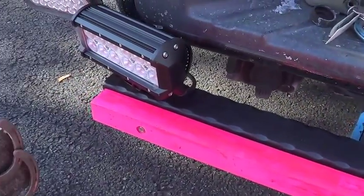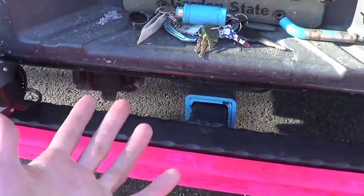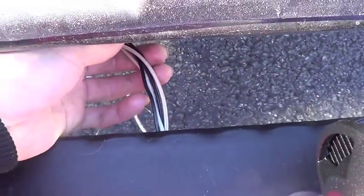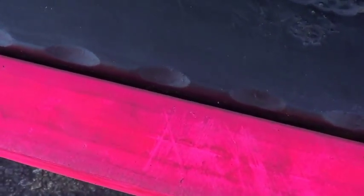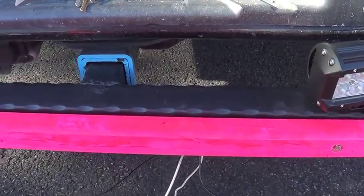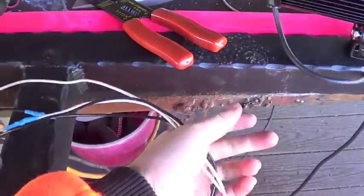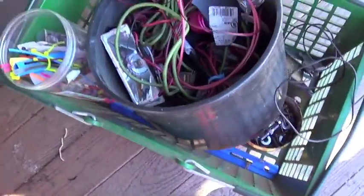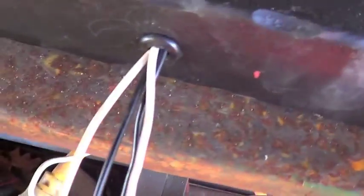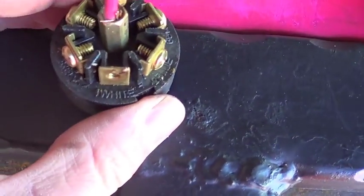I realized I screwed up — last year I had these lights positioned upside down, so the whole bar was flipped. Now that I corrected it, the holes are on the opposite side and I don't have enough wire. I'm going to fix this by running the wires underneath, bringing them around, and putting a piece of protective wire conduit on top wrapped with electrical tape. The grommet is now in.